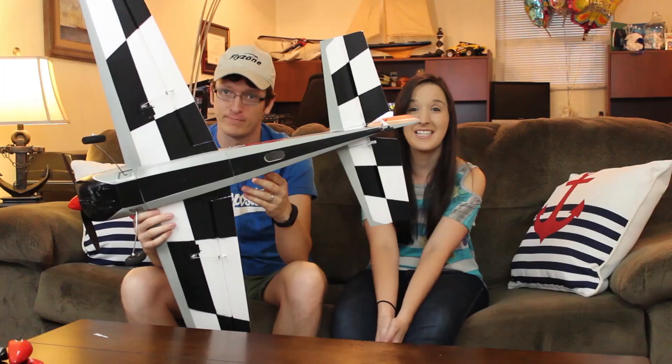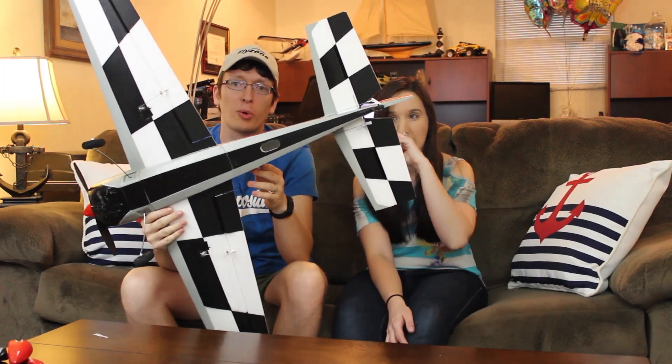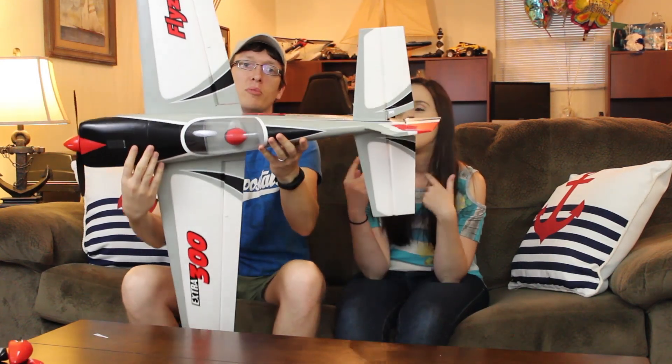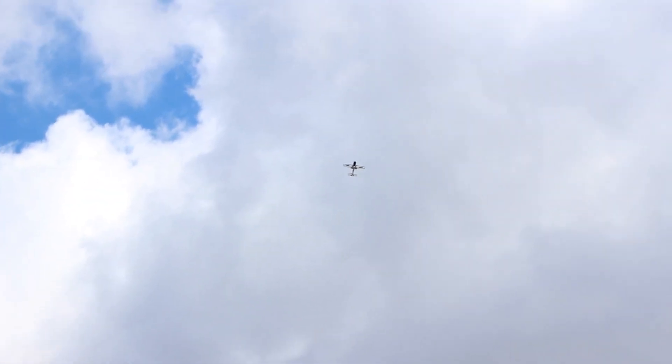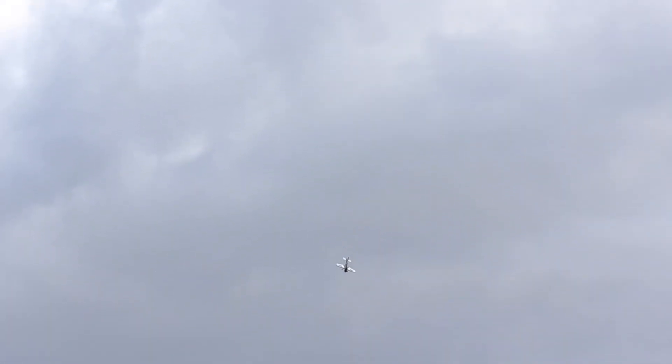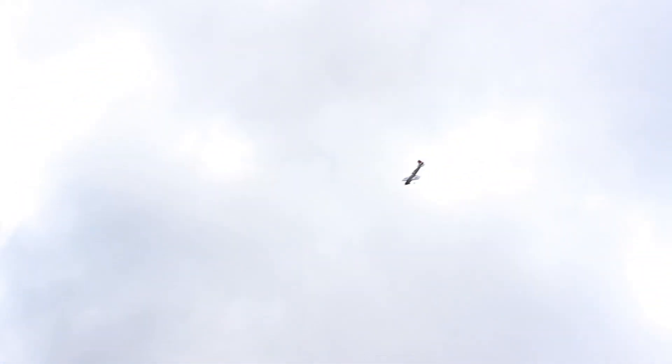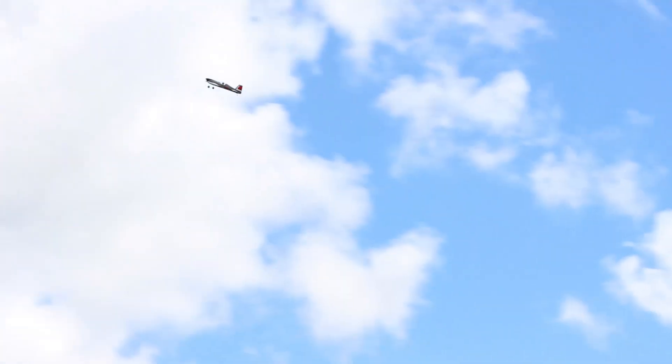Just look at how beautiful this plane is — especially the bottom. It looks so pretty in the air with the checkered bottom, and you can see it really easily. Look how different the bottom looks compared to the top of the plane. When he's doing barrel rolls, he can tell what's up and what's down, whereas on some planes it's hard to tell. With this one, it's no problem at all — the orientation is just a no-brainer. You always know what part of the plane you're looking at.